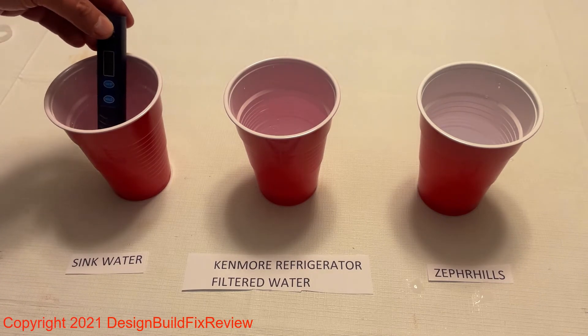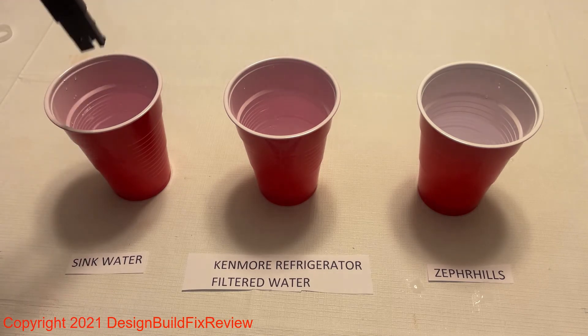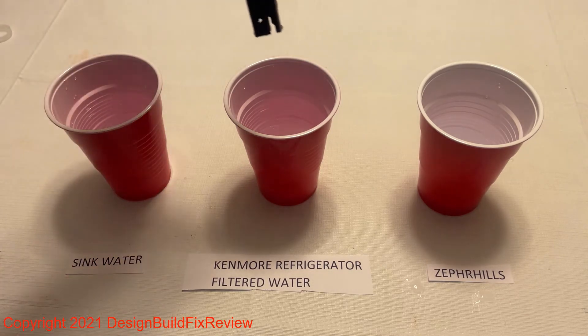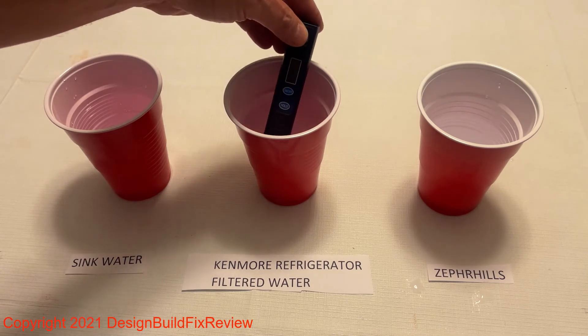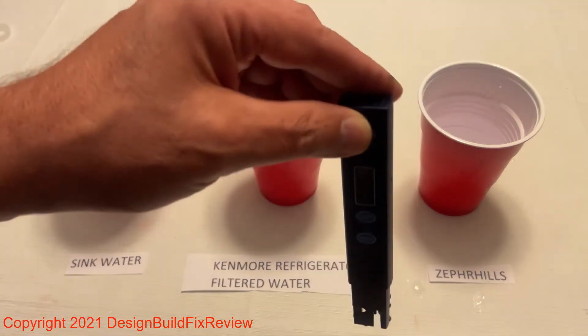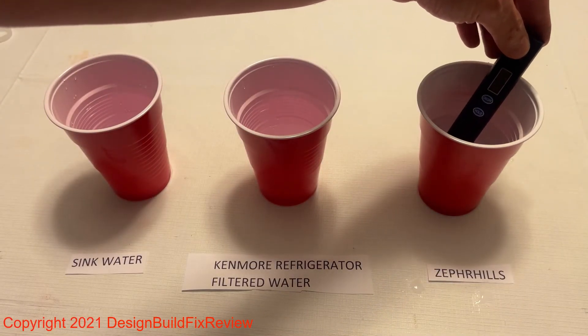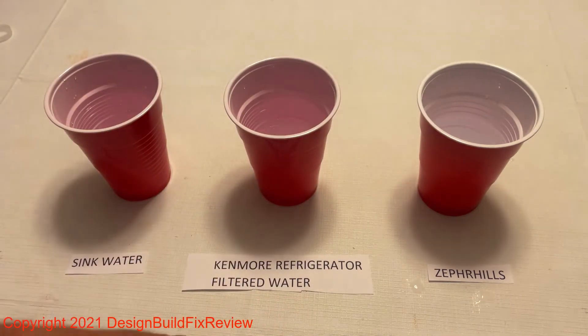In the sink water I have 147. Let's see what we got in the Kenmore refrigerator filtered water — 134, a little bit better but not much. And then we have the Zebra Hills, and that has 192 dissolved particles in it.